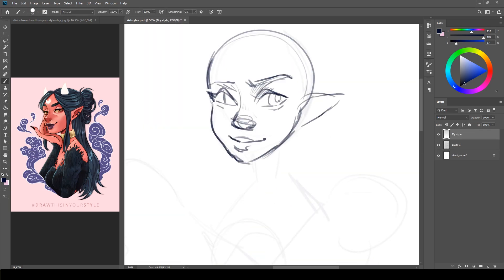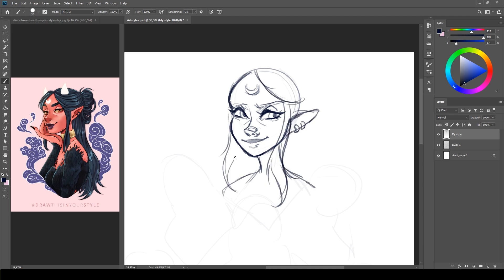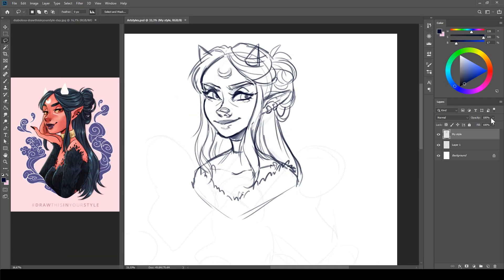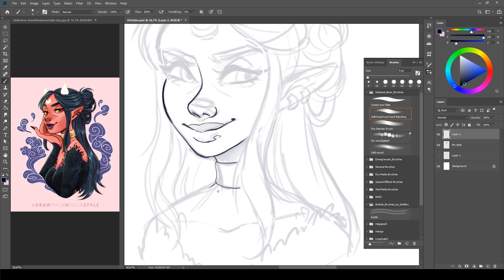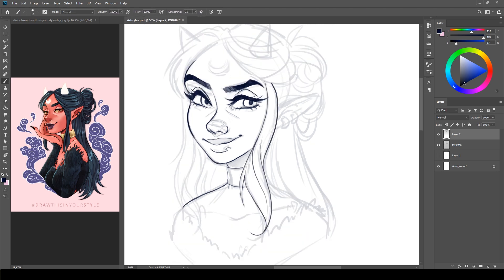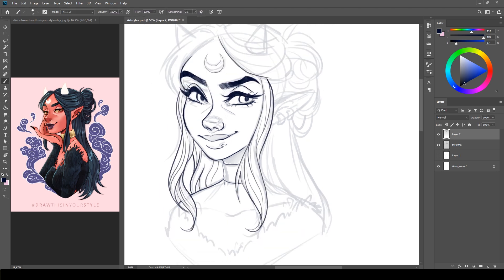Hi everyone and thank you for tuning in on this video! I'm Nadja Axel, a Danish artist specialized in digital illustrations. Today we are doing the 10 art style challenge! 10 art styles including my own! So in this video I will be drawing 9 other iconic art styles featuring my original character Diaboloza! Trying to mimic different art styles can greatly help you improve your own.